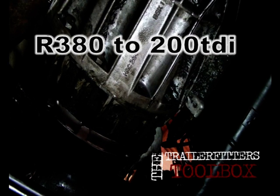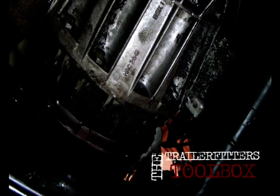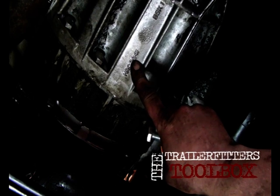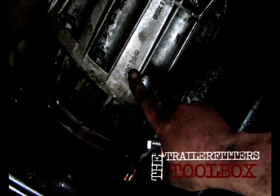A little bit of education for the 200TDI lovers. This here is the R380 gearbox bell housing — this is the Discovery version, same one as the Defender.